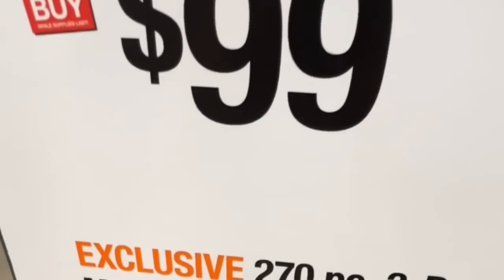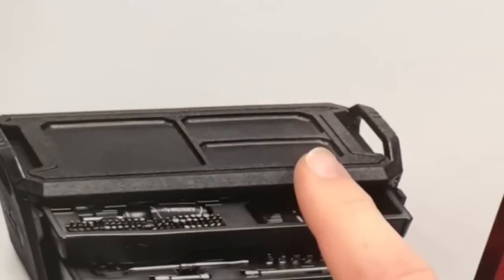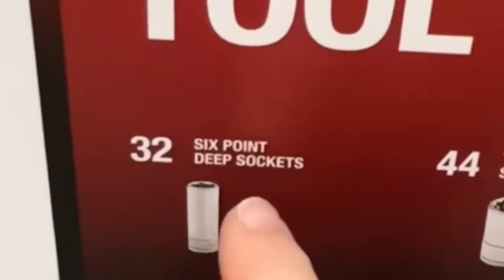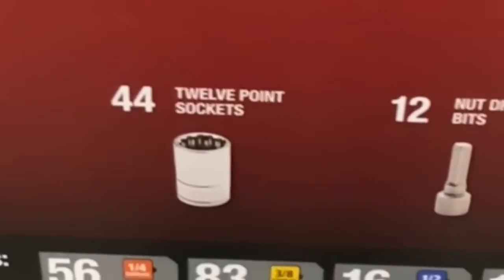99 bucks for their 270 piece three drawer mechanics tool set. This is their new style - you got a tray on top, handles on the side, three drawers. Look what you get: 32 six point deep sockets, 44 twelve point sockets.